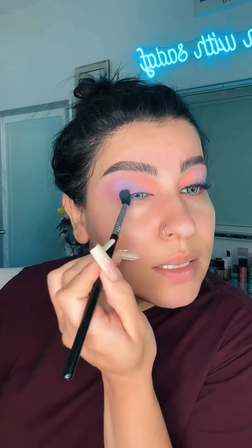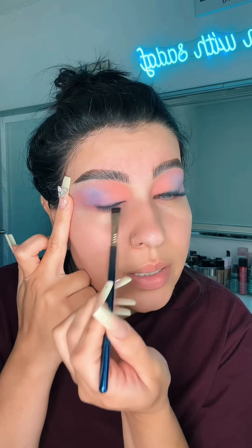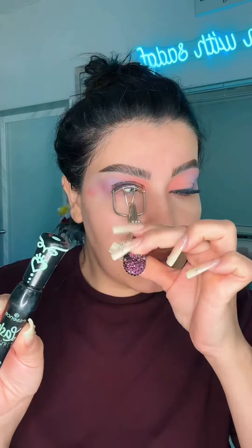Now I'm going to apply some lashes and make sure everything is nicely blended. I love this color combination. I'm blending some black eyeshadow on the lash line.